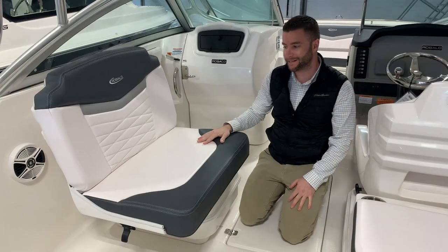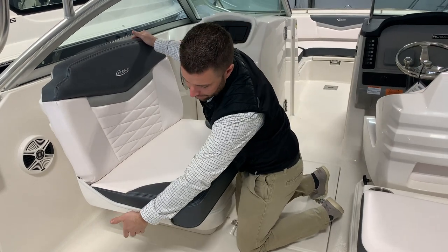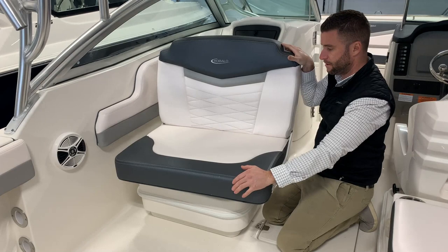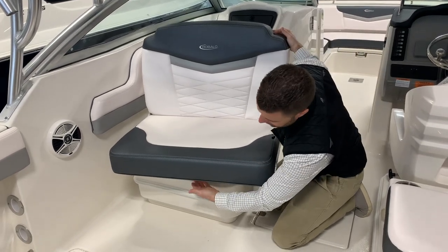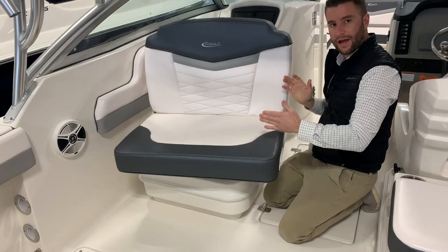Your port side passenger seat has the ability to slide back and forth and spin. This black handle here — if you lift that up, it gives it the ability to spin all the way around. Underneath there's another handle you pull up that allows the seat to slide back and forth.